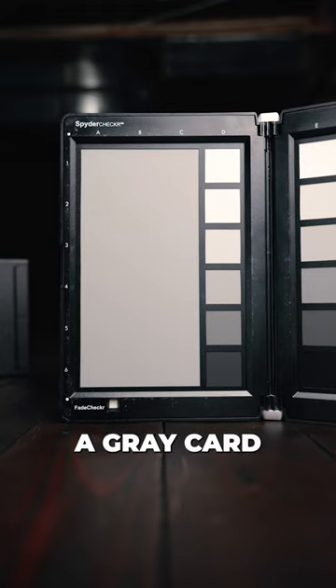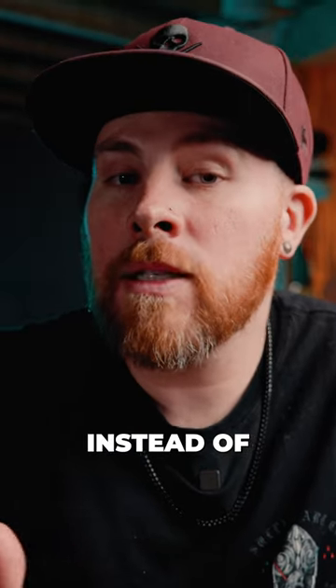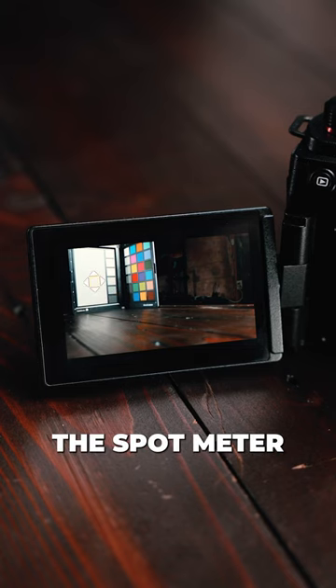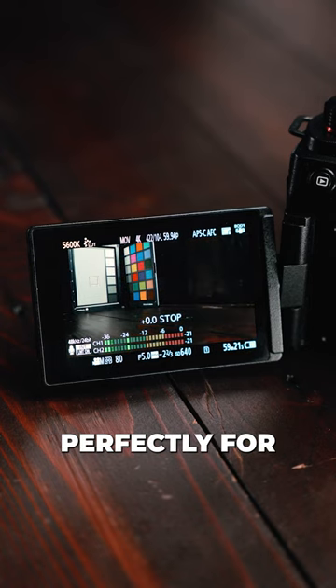Have you ever used what's called a gray card to calibrate your white balance? Luminance spot meter is pretty similar, but it has to do with exposure instead of white balance. You're essentially telling the camera what is middle gray with a gray card, and then the spot meter will tell you how much you need to adjust your exposure so that you are exposed perfectly for middle gray.